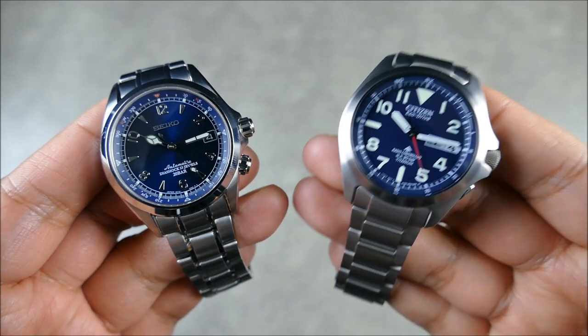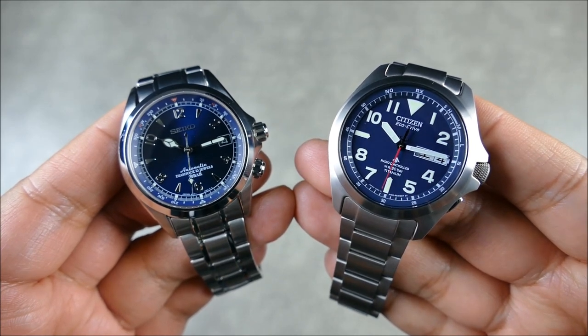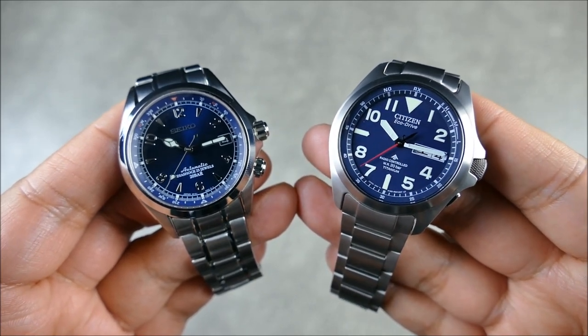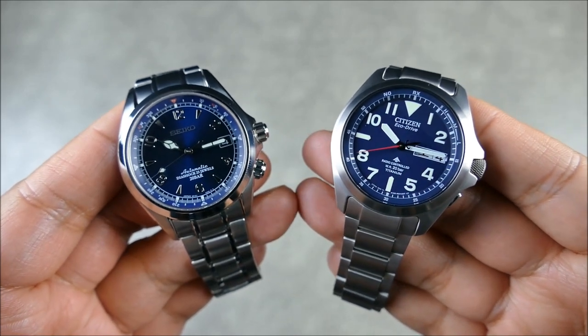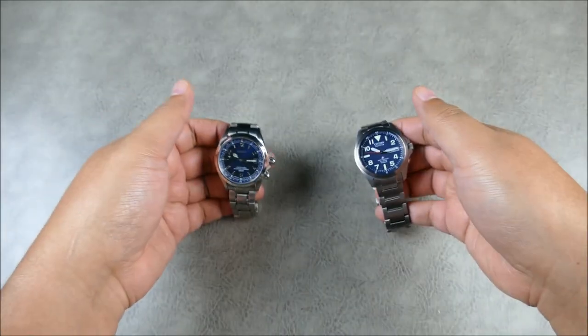Citizen came out with this model a couple of years ago and has now just finally released this great blue combination — blue dial with that nice red accent. I've reviewed this model on the channel, so if you want full details feel free to check that out.